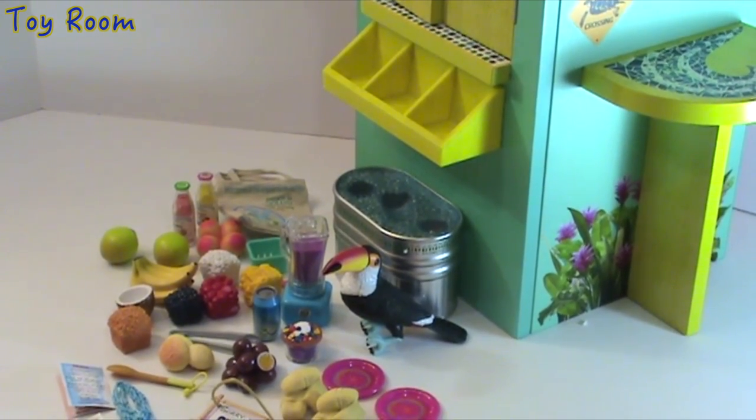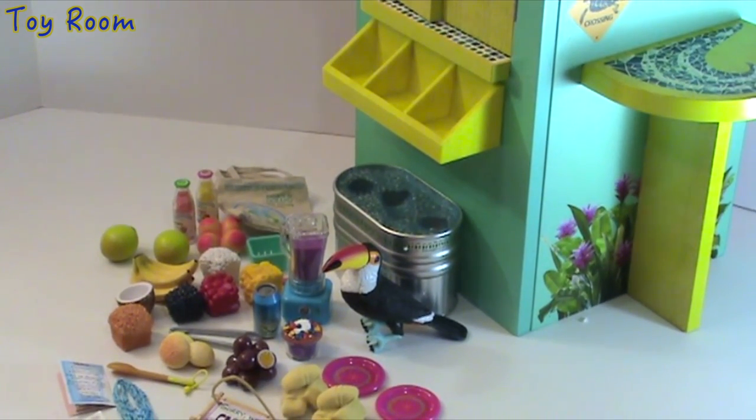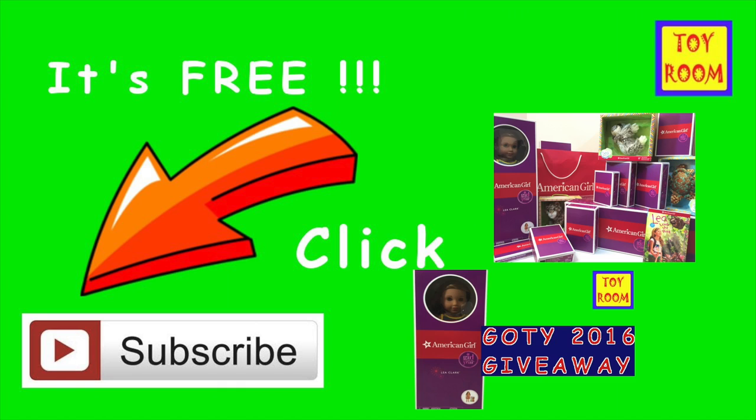I was really excited to have this collection out for review on Toyroom. So many of you were asking me to take items from the box and from their packaging because you were curious how they look when opened from the original boxes. I tried to make this video as detailed as possible per your requests. I hope you liked it — for me it was huge fun making this video. I can't wait to have Leah using this fruit stand. Please subscribe and click the button under this video to stay tuned for more exciting videos from Toyroom. Bye guys!